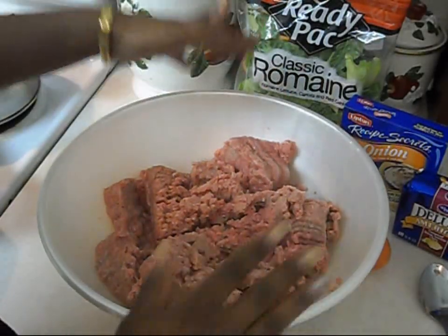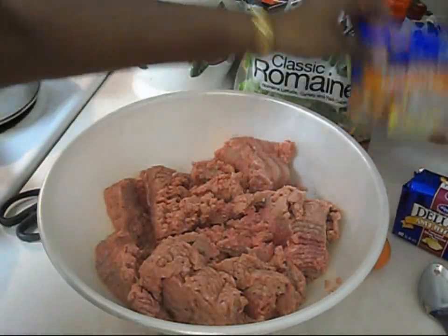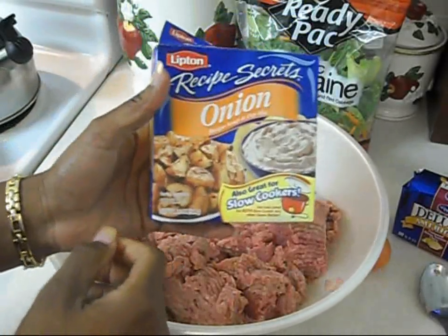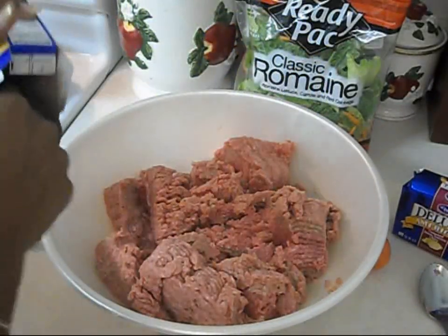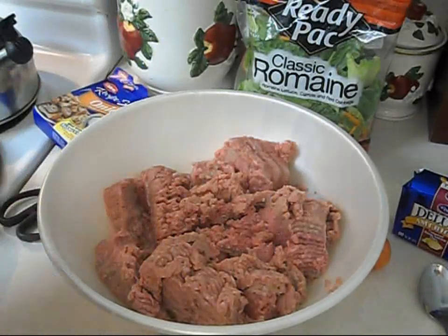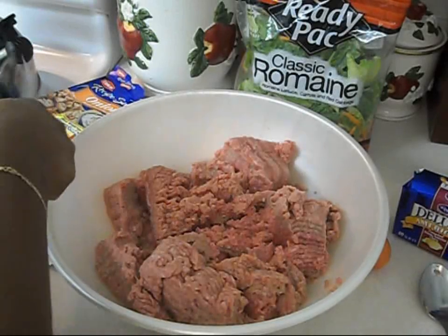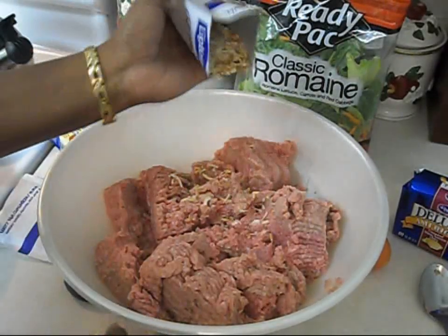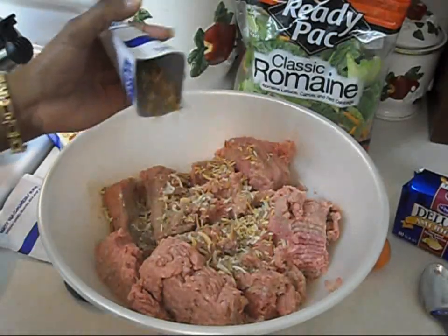You're going to need a big pan and you're going to add your turkey meat in here. You're also going to need some onion soup mix — this gives the turkey a very good flavor. You can actually use it with regular ground beef as well. You're going to take this onion soup mix and add it here in your bowl.